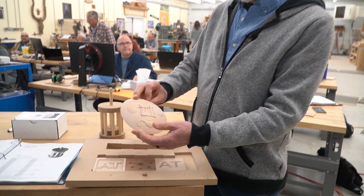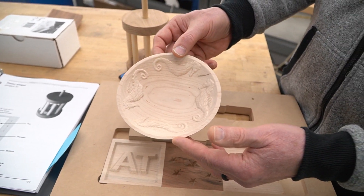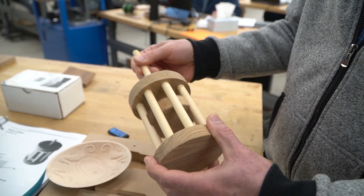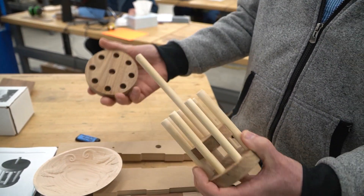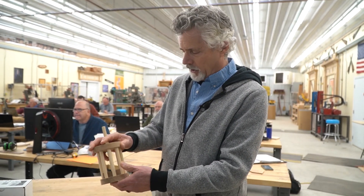We're also doing a simple two-sided bowl project with some 3D carving in it. We also do what's called a piston widget, where they make different parts that fit together, and the precision of the CNC allows them to lay out and go together very smoothly. So there are a lot of fun things going on in the CNC class.